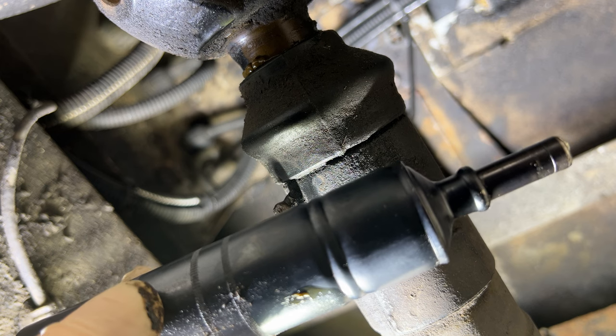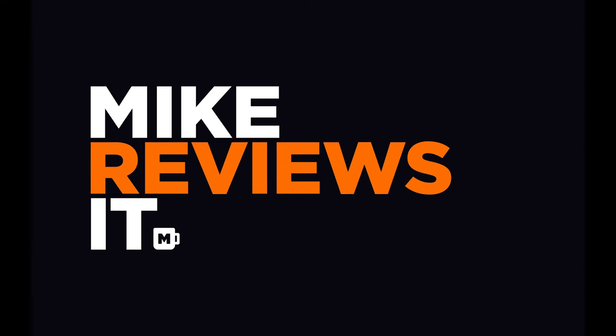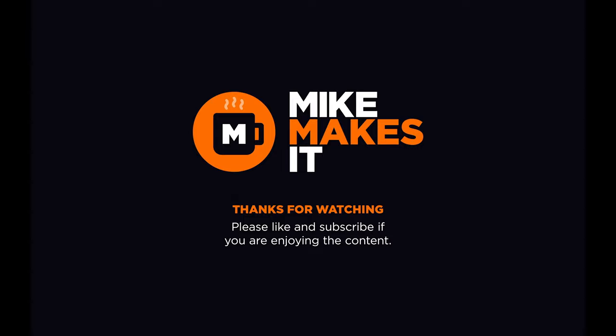Anyhow, thanks for watching. I'll see you next time.